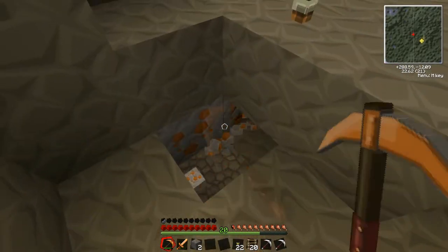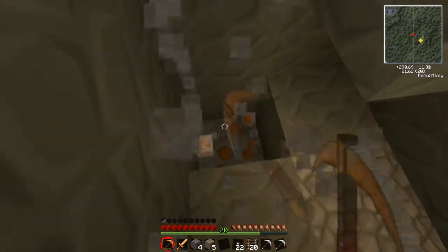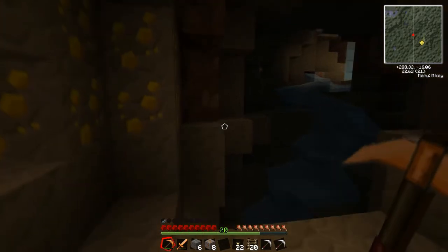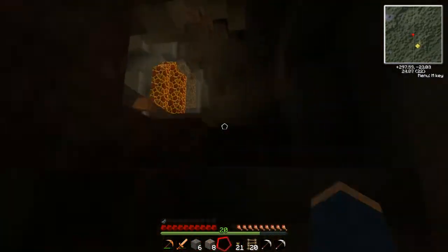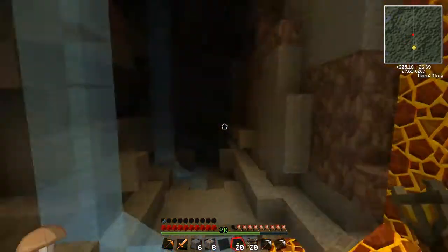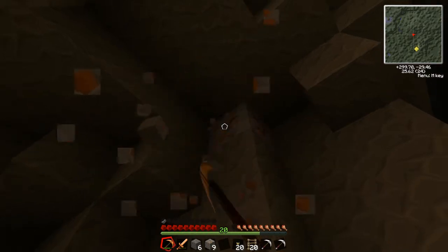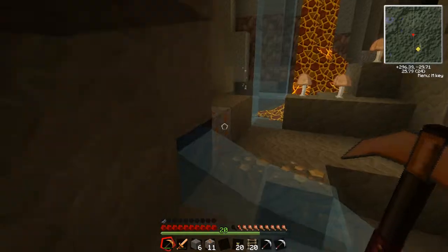Hopefully once I get the macerator up, it shouldn't be as horrible getting resources. I'm tempted to just go up with this ore for now. I'll go over here, just put a torch. What's this? A little ravine. Okay, so we'll just get this over here, and then we'll go up, because we didn't really need much — we just needed a few for the building of it, I guess.